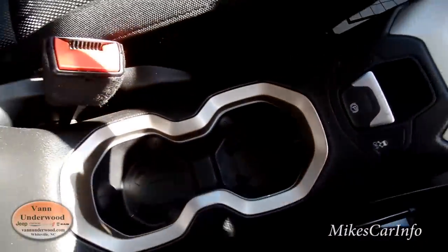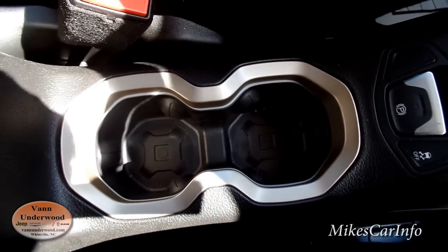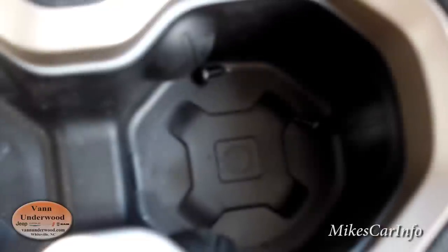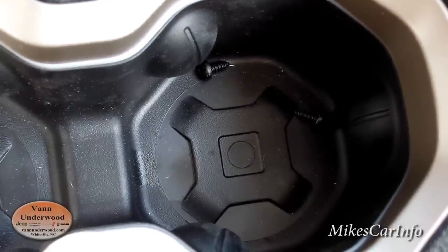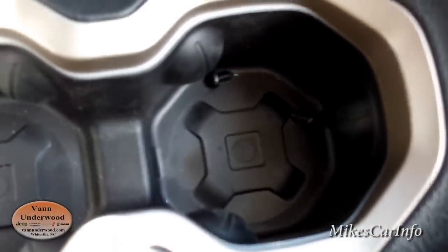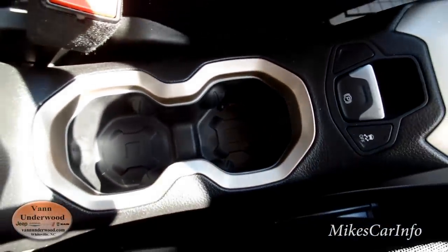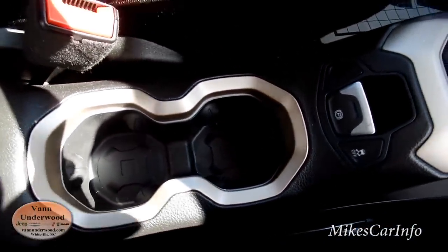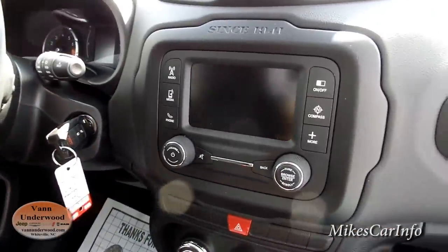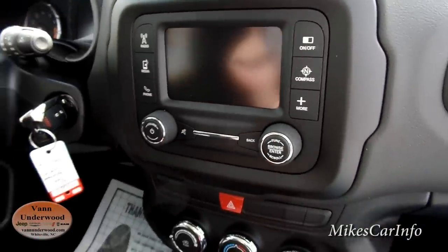Now here in the bottom of the cup holders we've got that old army Jeep design, which is kind of synonymous with the advertising on the Renegade before it came out — the brochures would have that. And also the tail lights have 'Since 1941,' referring to the original Jeep.